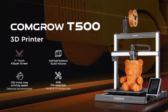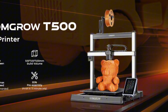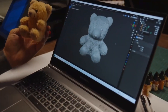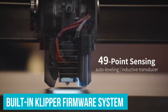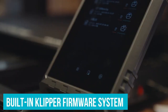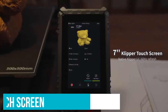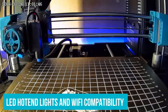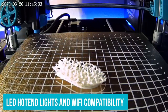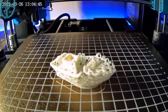Whether you want to experiment with TPU for stretchable parts or carbon fiber for extra strength, the T500 handles them well. These high-temperature capabilities mean users aren't locked into basic materials. A built-in Klipper firmware system makes operations simpler, combined with a 7-inch touchscreen, making controlling and optimizing print configurations feel intuitive. Features like LED hotend lights and Wi-Fi compatibility add convenience. The T500's industrial-grade internal linear rails improve precision, and its dual Y and Z-axis design further anchors stability. We like it a lot.